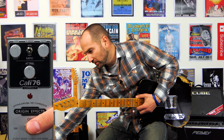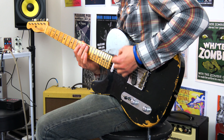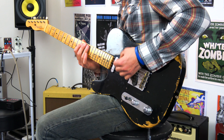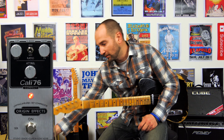Let's just turn the pedal on with everything at 12 o'clock, and the toggle switch currently down, and we'll hear the difference — then I'll explain a bit about what's going on. So as you can hear, there's a big difference between the pedal on and off.